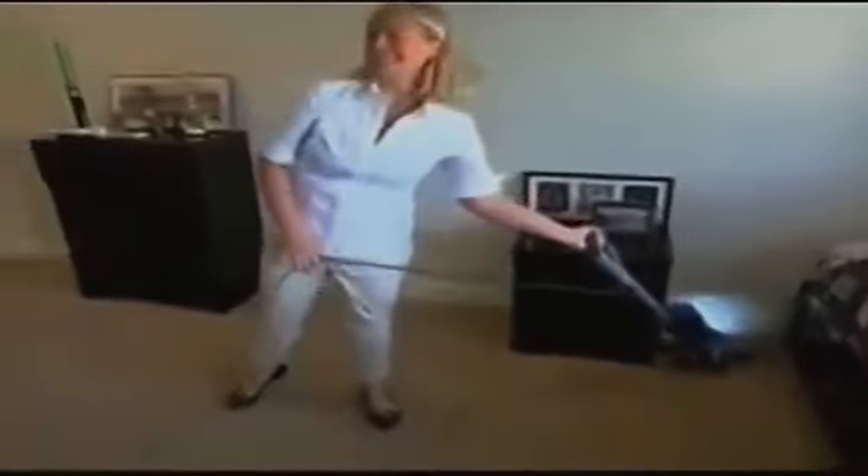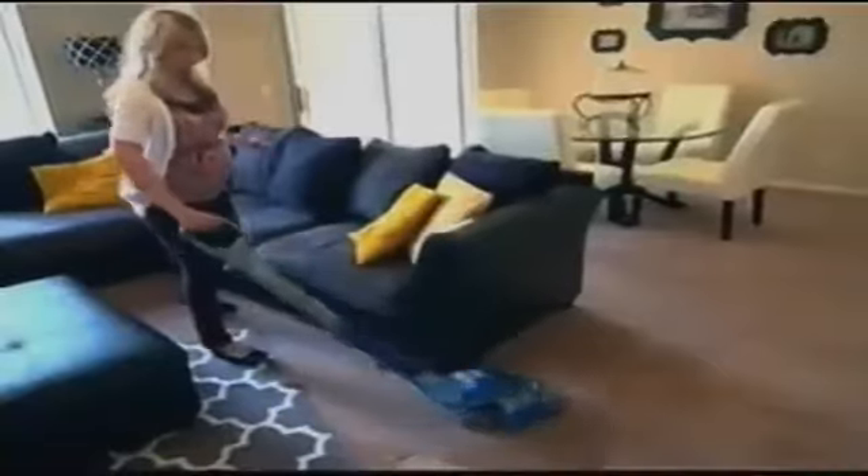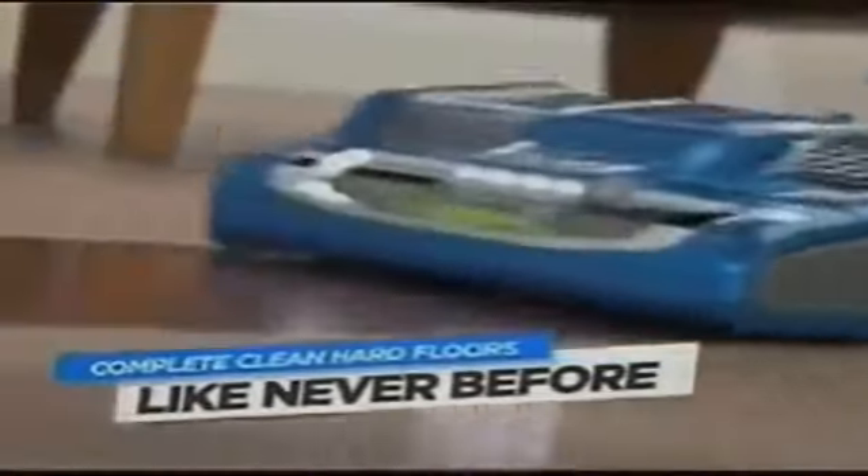I cannot believe how light it is. I can get really close to my furniture and just do it one-handed, with effortless maneuverability. The Powerhead was so easy to maneuver — just a flick of the wrist to go around furniture. And it offers a radically new way to completely clean your hard floors. The Powerhead has the gentle brush that dusts the floor and has enough power to get it clean. I love it — it is fantastic.